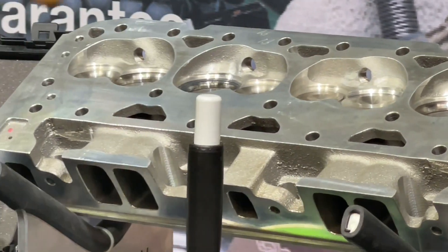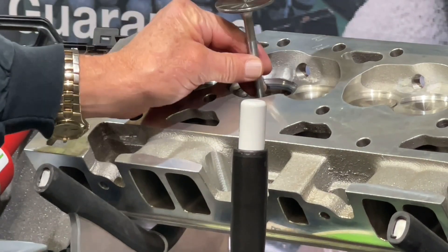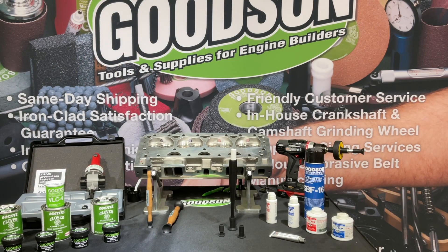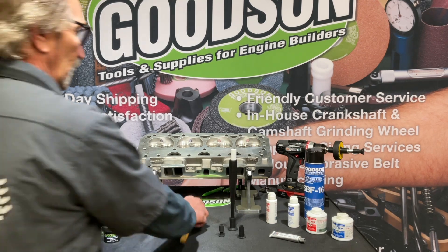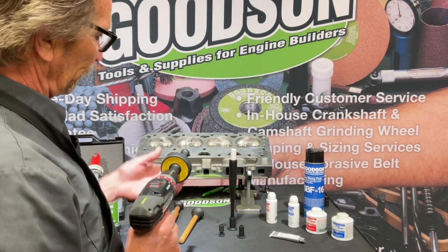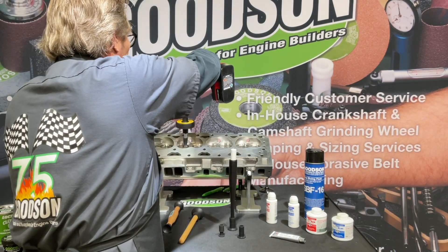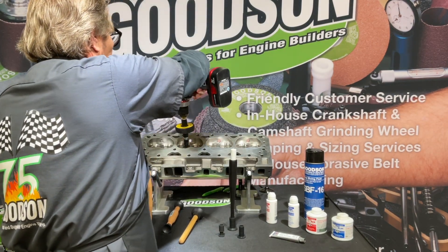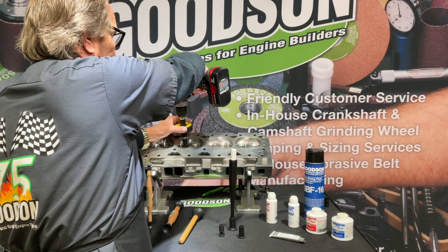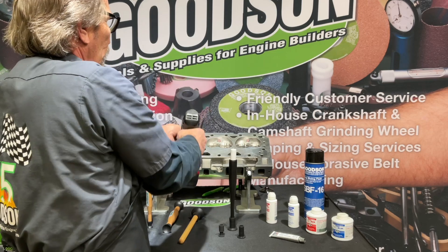Some people also tap the valve up and down as they go through the process. Then you pull it out, wipe it down, and you'll be able to see whether you've achieved the results you're looking for. The other way to do it is with the electric unit — using a small cup on that big valve. It has that oscillation motion, and you can see the valve going left to right, left to right in the pocket. Pick it up, have a look, and continue the process.